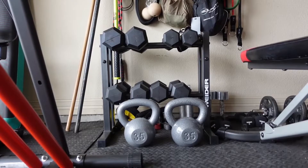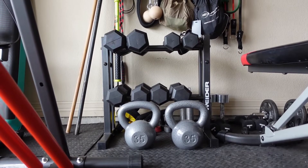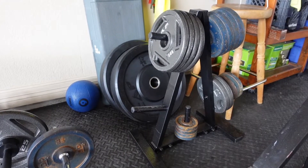I'm a garage meathead girl, and let me tell you what it takes to be one. First, a garage girl's gym will have some weights — not all the weights, some.